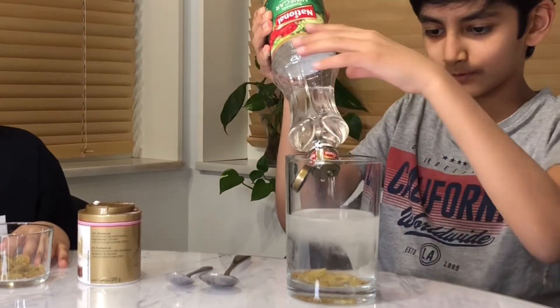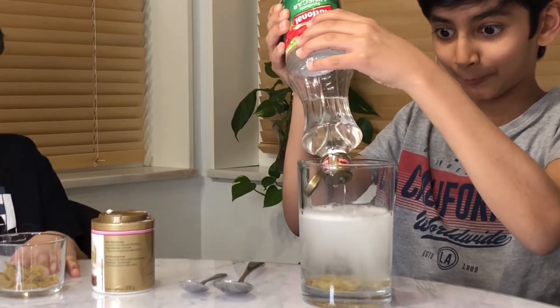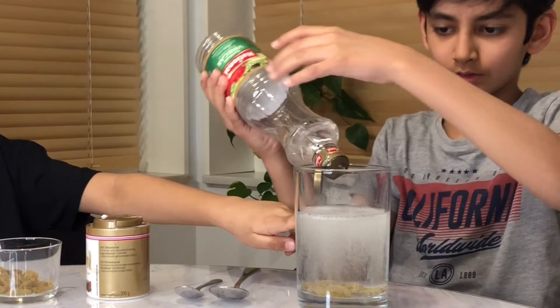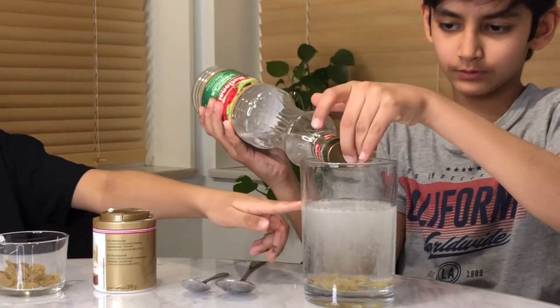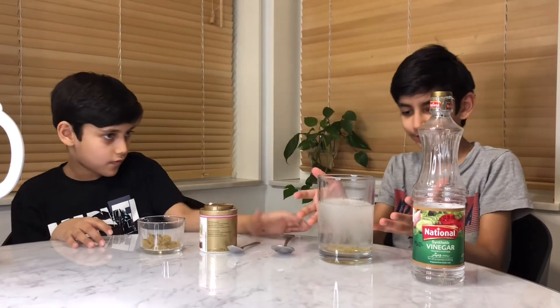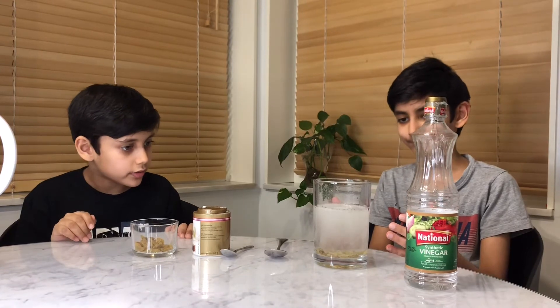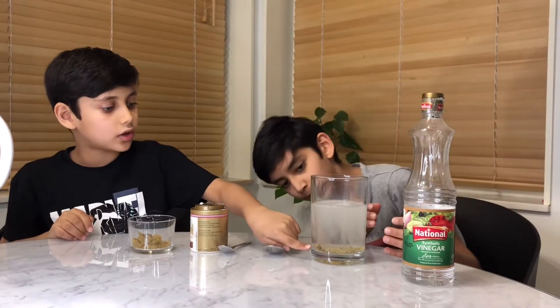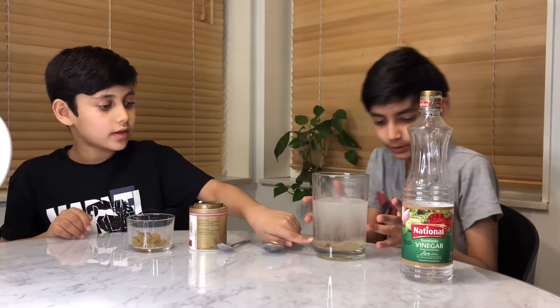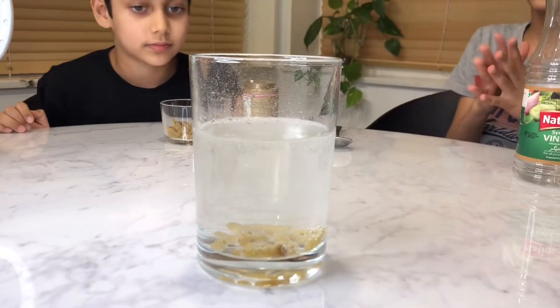Whoa! Did you hear that? It's bubbles — it still keeps going! Wow. And now these are dancing! I saw that one dance. Some of them are going up and down.